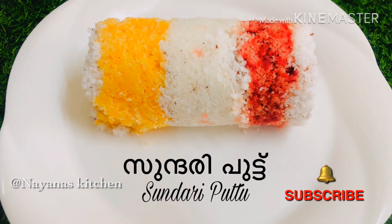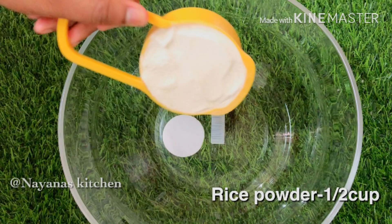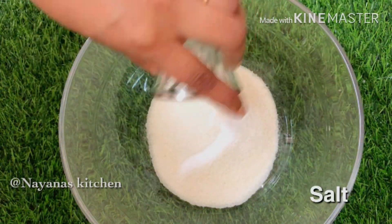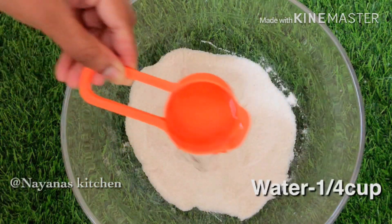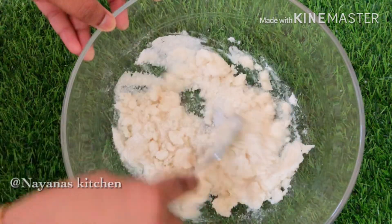We are going to add 1 cup. We are going to mix a spoon. We are going to mix a cup.